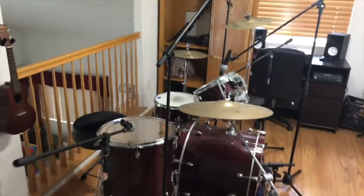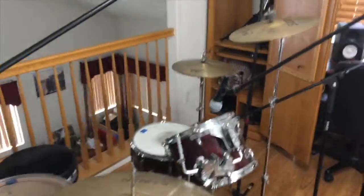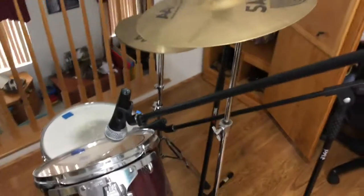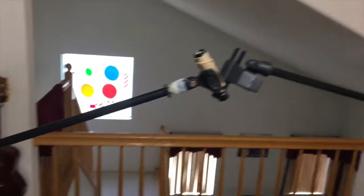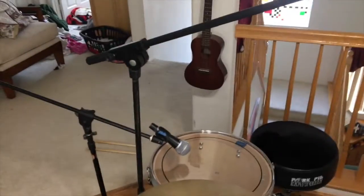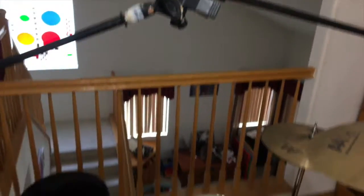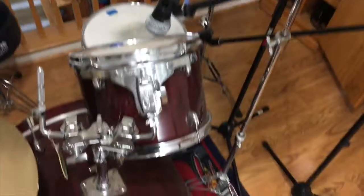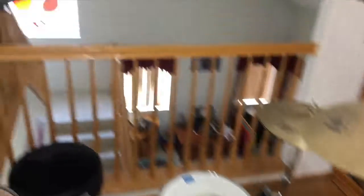Alright, here is the kit all mic'd up. Except I just now realized that I did not run any microphone cables, so I'm going to have to do that now, which means all of my adjustments on the overheads are for nothing. So there's a little tip for you — make sure you run your mic cables before you set them up, even on the bass drum.